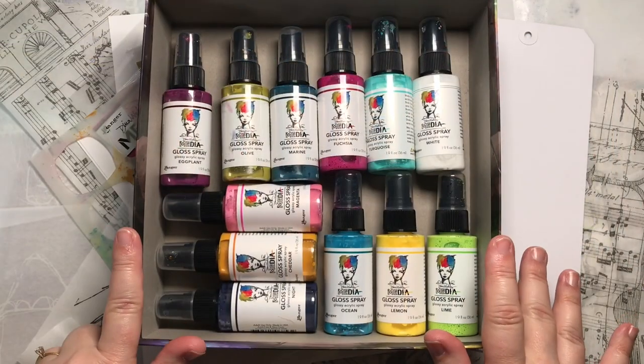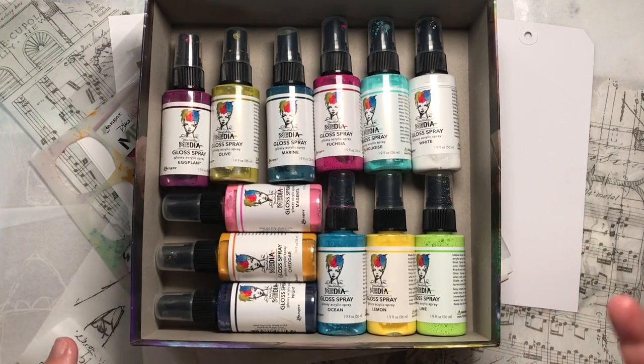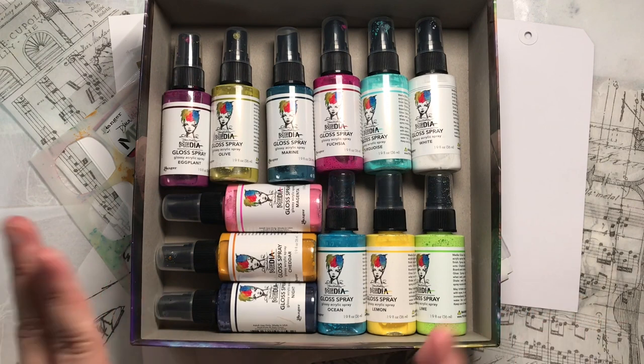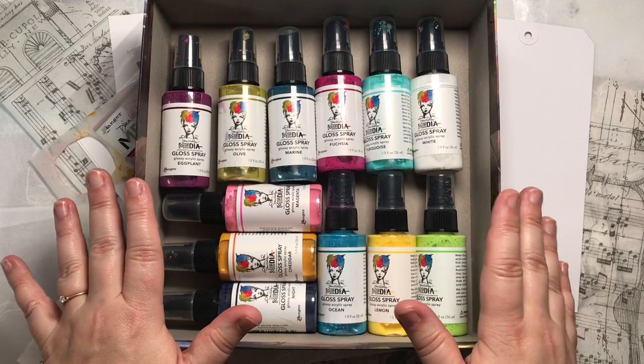These will be in stores February 2020. Ranger sent these to me to help me work on the cover of the Blue Edition journal, which I sent back to them, so I can't really show that to you today, but I just want to play with these sprays and kind of see what they do.